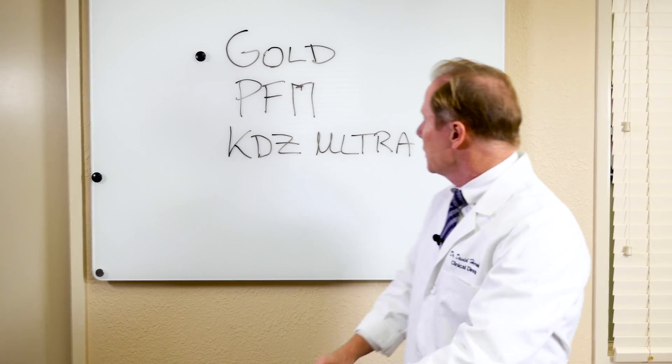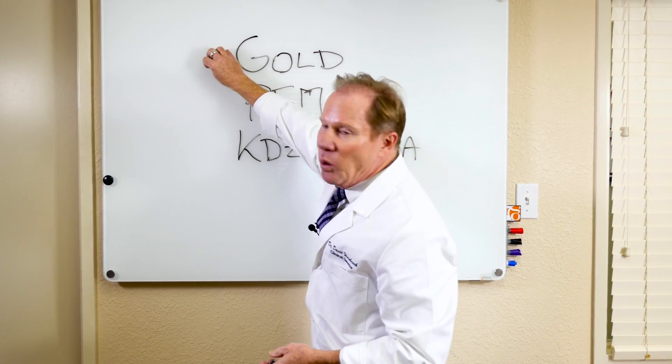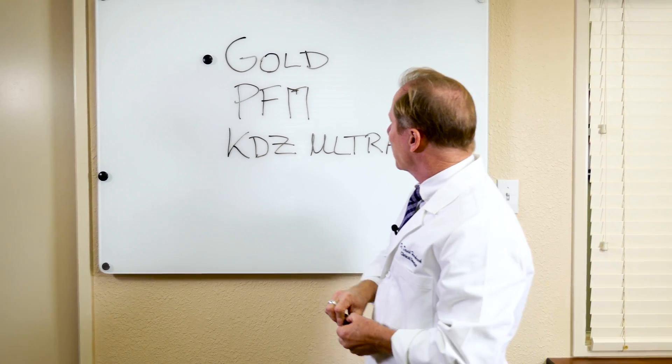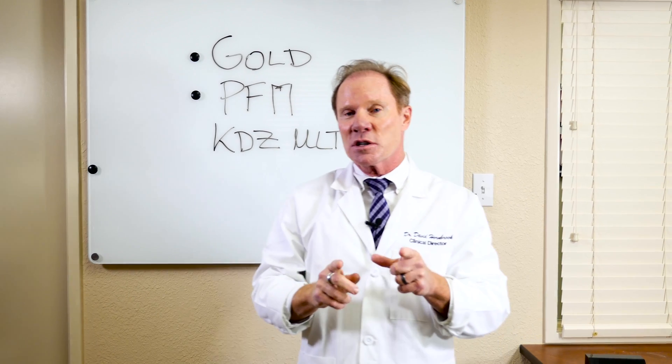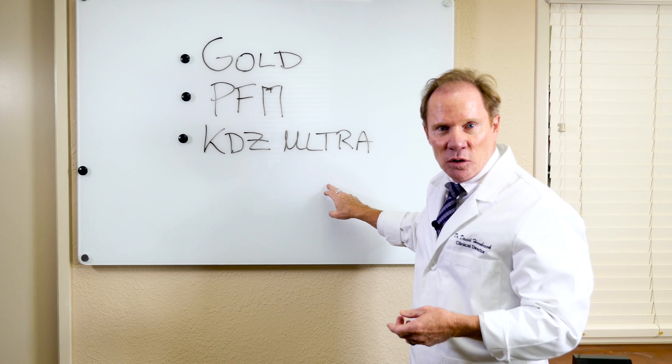Now if we look at cost for the patient or for you as the dentist: what's the most expensive? Gold — that's our most expensive restoration at Keating Dental Arts. Second is the porcelain-fused metal crown, especially if you use a precious or semi-precious metal. And the least expensive is the KDZ Ultra.